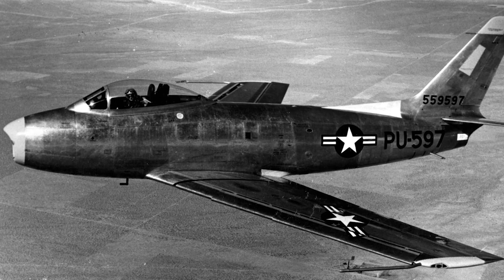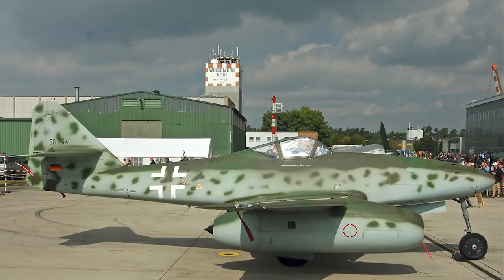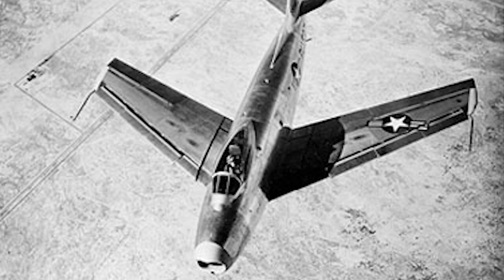Successful wind tunnel tests led to incorporating a 35-degree swept-back wing in the design. The wing and stabilizer designs adopted features used in the German Messerschmitt Me 262. The first flight of the XP-86 took place October 1, 1947.